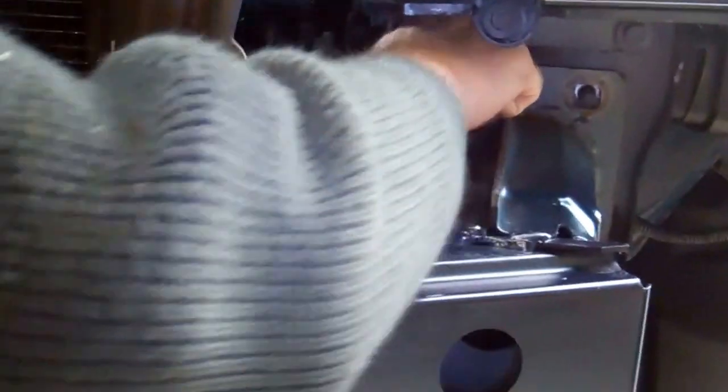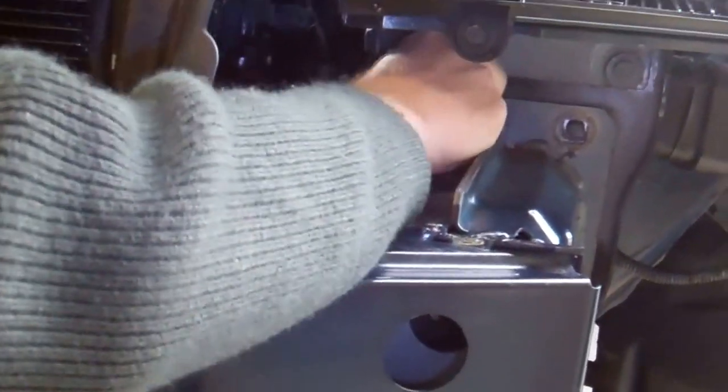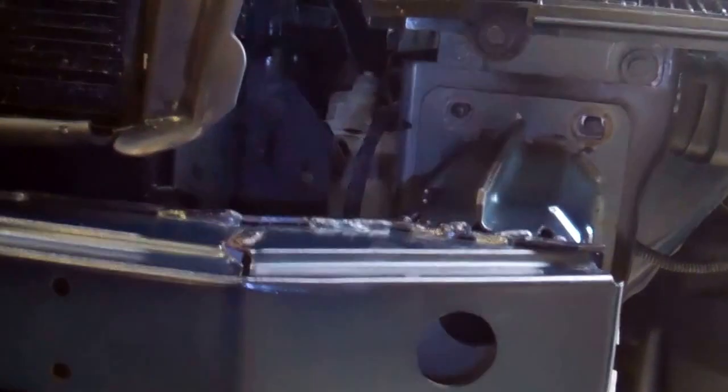Obviously this front cross member is for impact protection. Now as we move it forward, one thing you've got to watch is the wiring. You've got these little wiring clips — they are just like fir tree fixings. They're just barbed fittings basically, so if we get those two out that should allow us to pull it out a bit more.